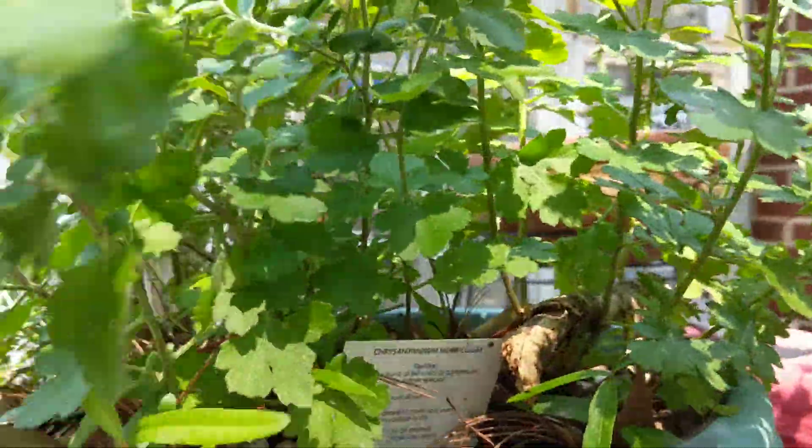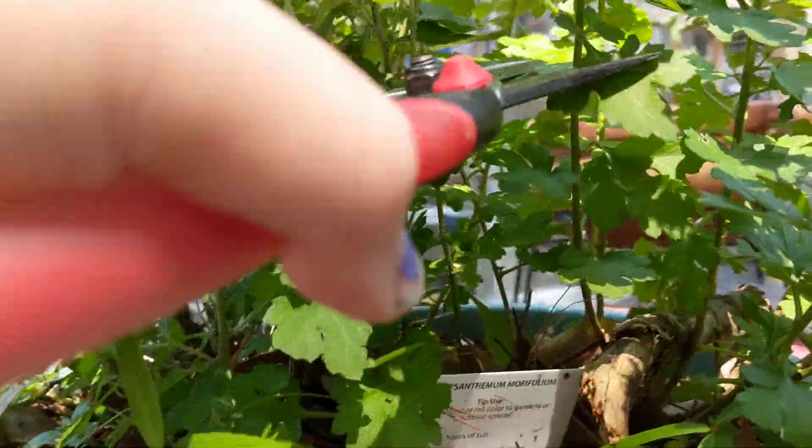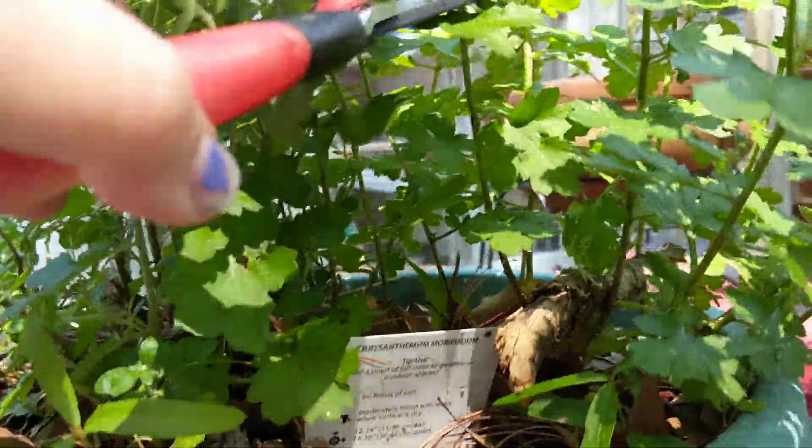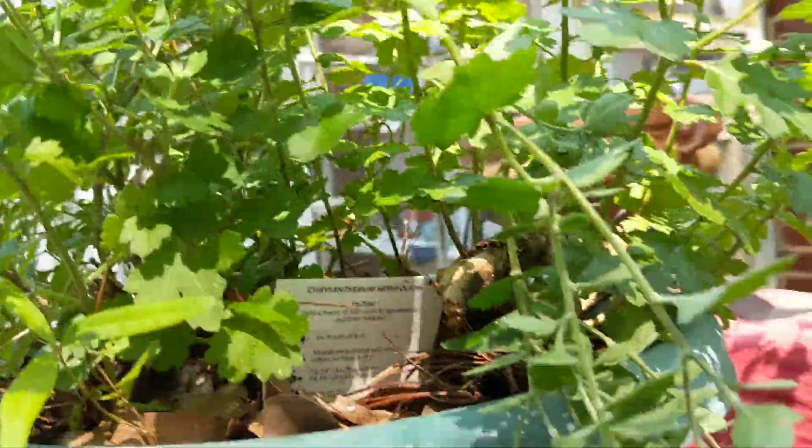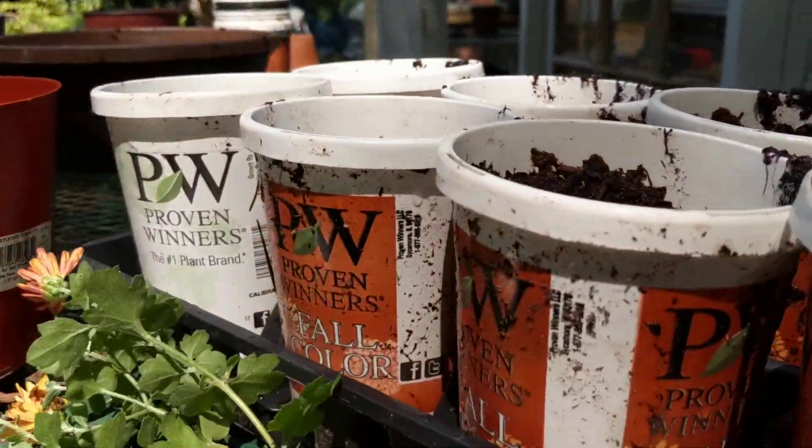I'm going to try to find the cutting in here. Here's one. I'm going to cut it back about like that, and it'll come back. I'll try to cut this down and see if it'll work.